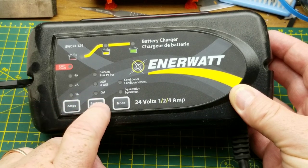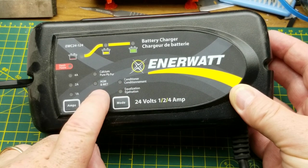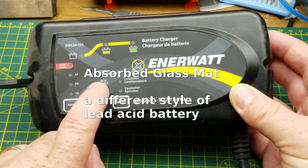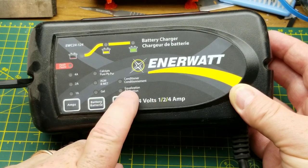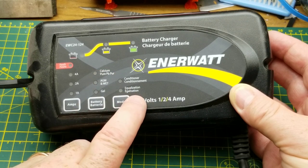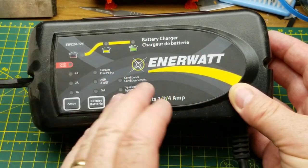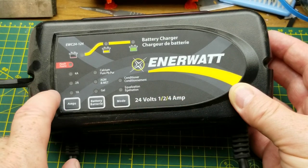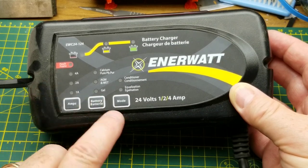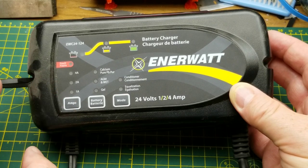This is an Innerwatt EWC 24-124 — 24 volts, one, two, or four amp charging current. It can handle various chemistries: calcium, pure lead, AGM, wet cell, or gel cell. You can put it in conditioning mode or equalization mode — equalization mode basically boosts the output voltage a little to try and get each cell voltage more equal to the others. You can also set the charging current to one, two, or four amps. This one was left on a one-amp trickle charge to start the generator.